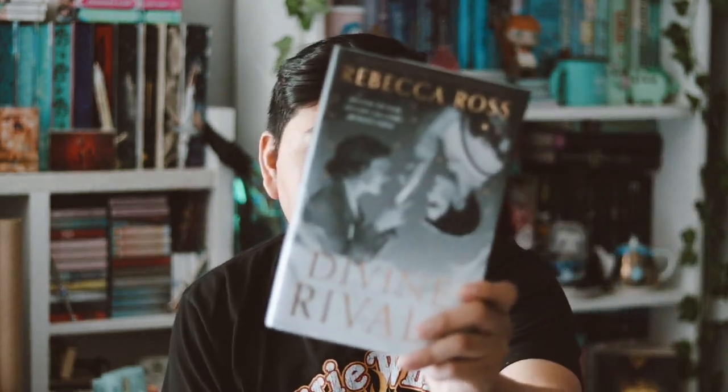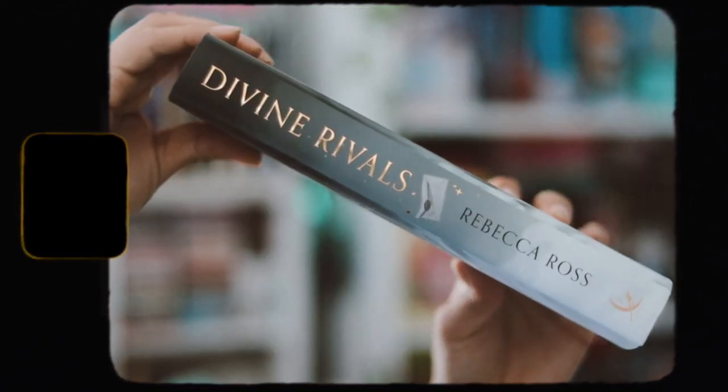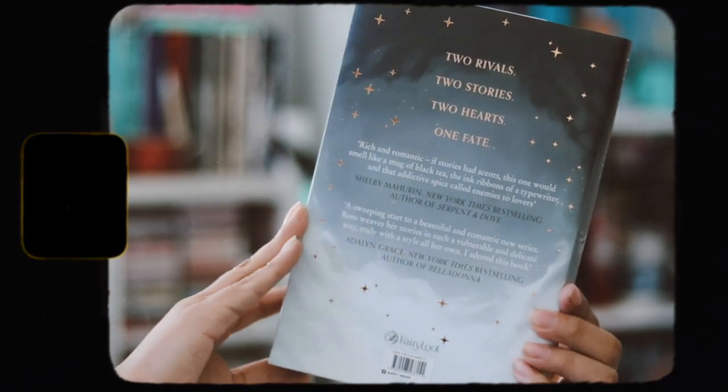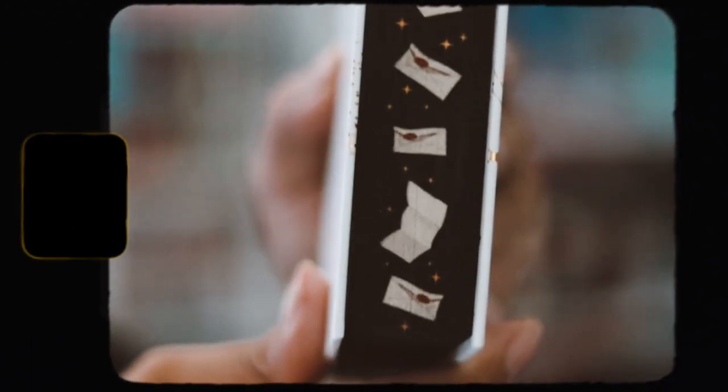The book this month is Divine Rivals by Rebecca Ross. I love this redesigned cover — I think it's beautiful. I know people don't like character artwork on covers, but I personally do, so I was really excited they kept that. It has a nice quote foiling on it which looks stunning. The back cover reads 'Two rivals, two stories, two hearts, one fate,' with gold foiling all over — very pretty. The top and bottom have black spray edges, and the page edges are amazing with little notes, envelopes, and stars. I love these edges.